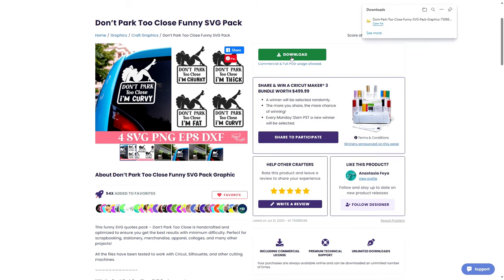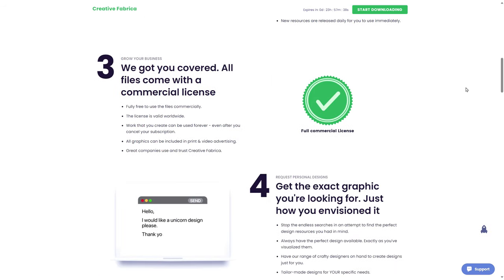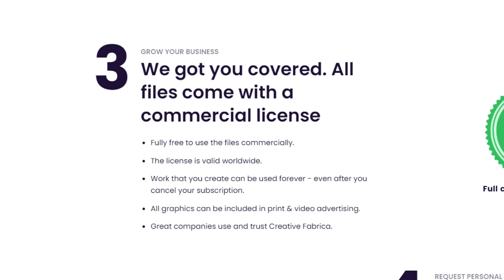If you already have a subscription to Creative Fabrica, all you need to do is click on that big green download button. If you don't have a subscription yet but want to try them out, you can click that link down below in my video description to get an exclusive free trial. The best part about Creative Fabrica is their fonts and designs come with a commercial license, which is what you need if you want to sell designs that you didn't make yourself.